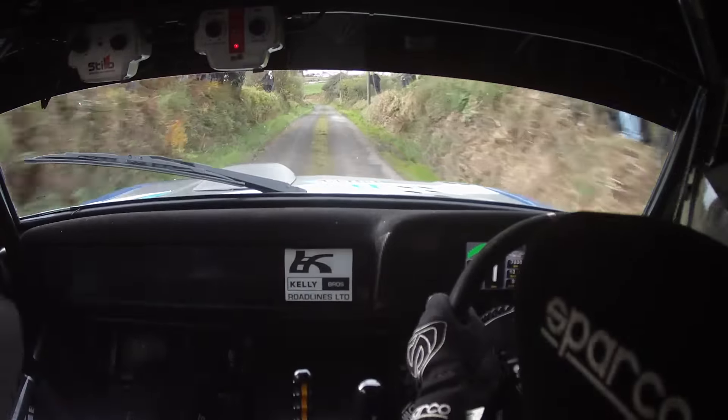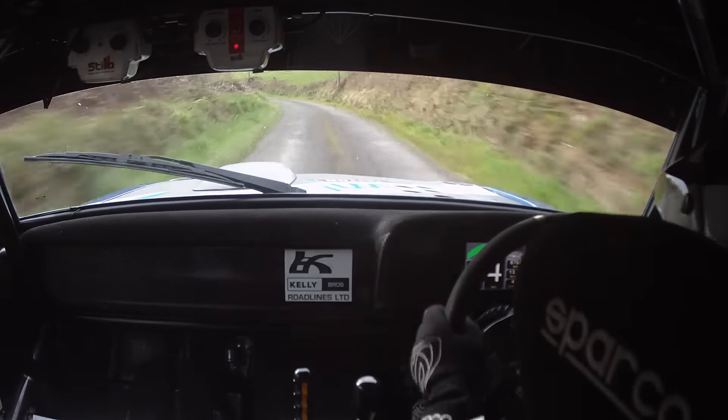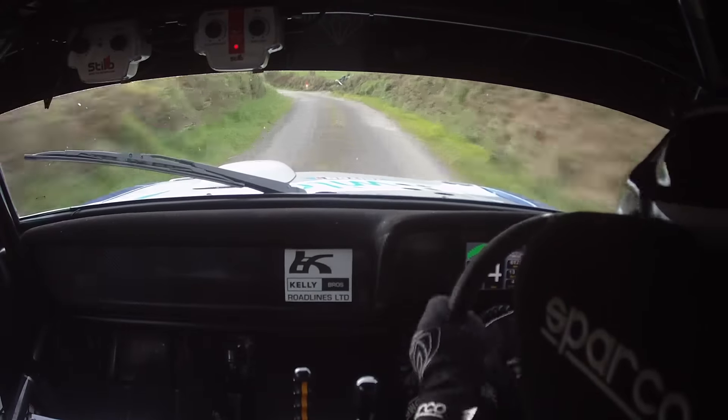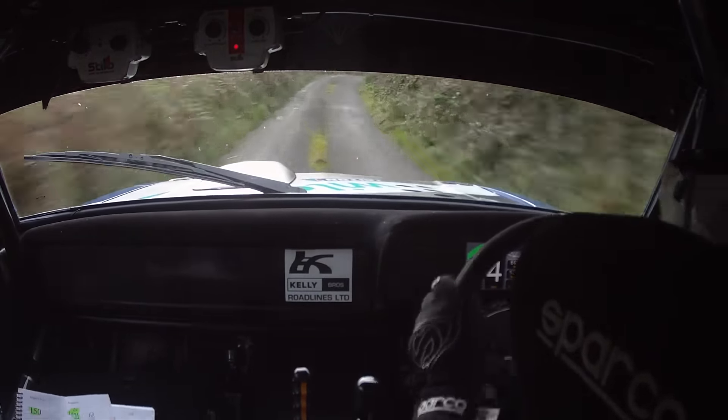150. Long 2 left. Go. 60. And then to a 2 left over Crest. Keep mid. Come back a touch, Johnny. For a 2 left over Crest. 60 to long 3 right. Then 40. To 1 left. And a late 3 right. Keep in.